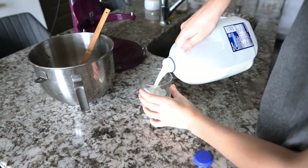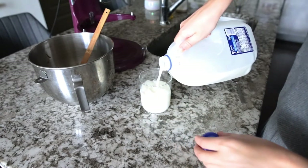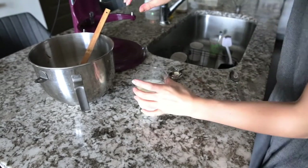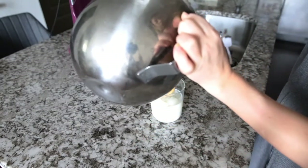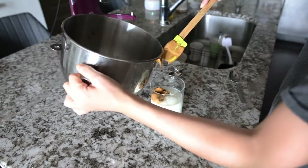Take your cup with ice and then fill it a little over halfway with your favorite milk. Then all you'll do is spoon your coffee mixture on top of the milk.